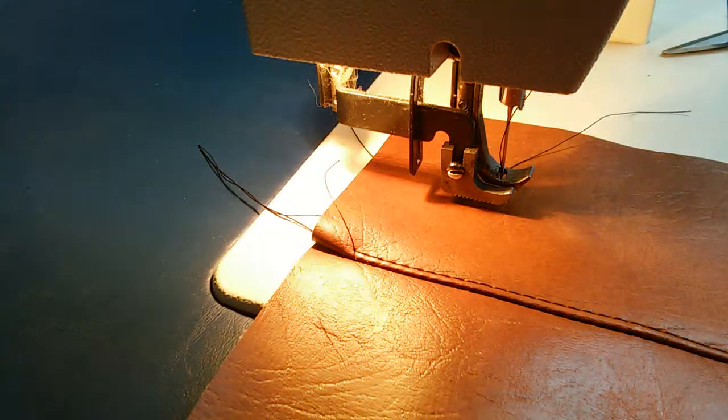We're working today with an Alpha Sew. We've had this machine for about maybe six months and we've only used it for about 150 hours.